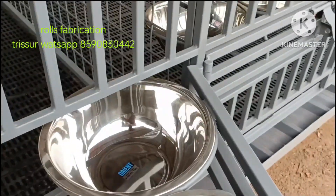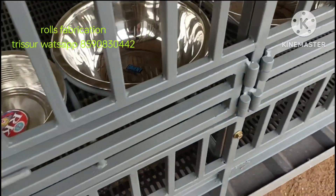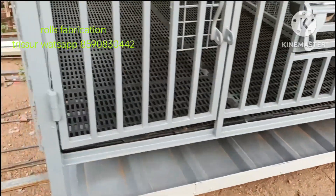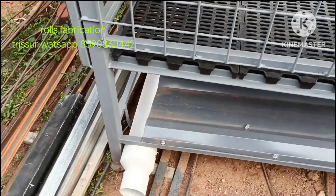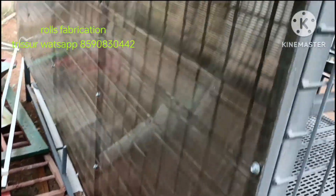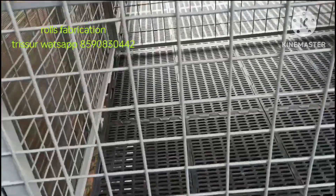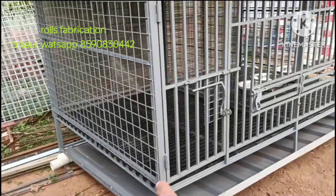This is the place where we are going to put the food on the side. We are going to put a sheet on the back side and on the side. We will put a full cover. The size is 5mm.